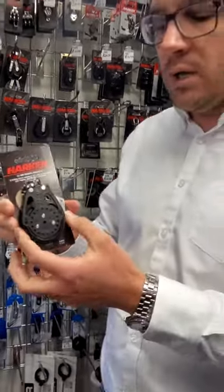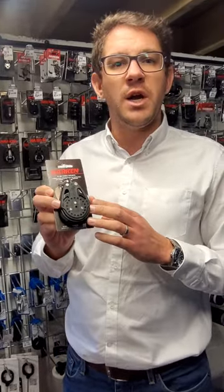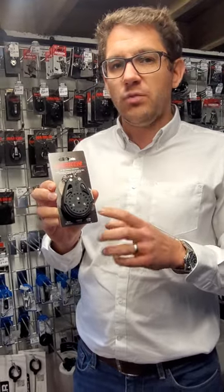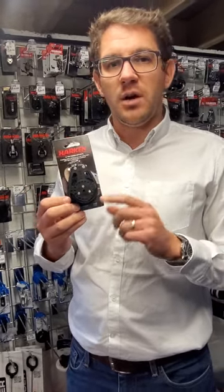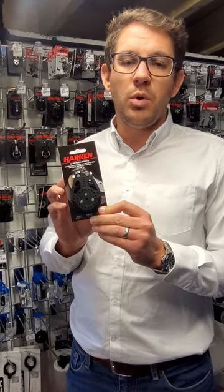These are really popular for main sheets, from lazier sailing through to kite sheets on bigger catamarans and dinghies as well. So as I say, 57mm Ratchimatic automatic block from Harken, a very popular product here at Sailing Chandlery. If you have any questions about this Ratchimatic or 57mm blocks or any of the other sizes, just get in touch with the team. We're always here to help.